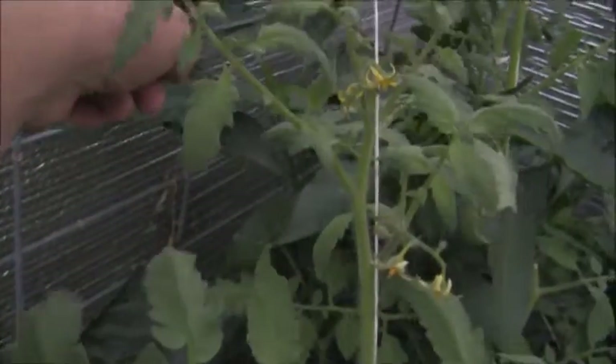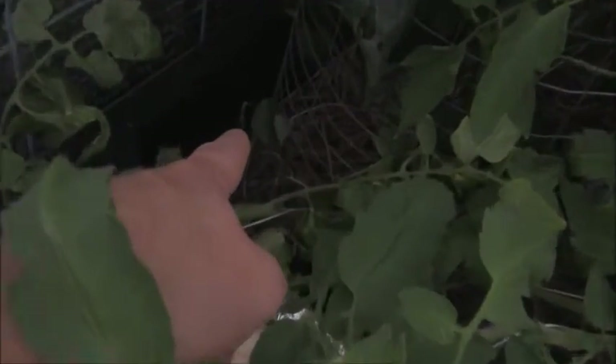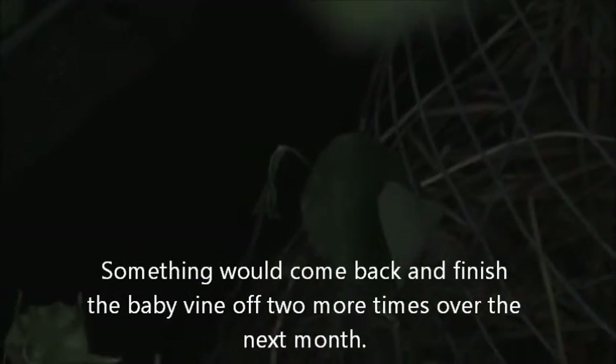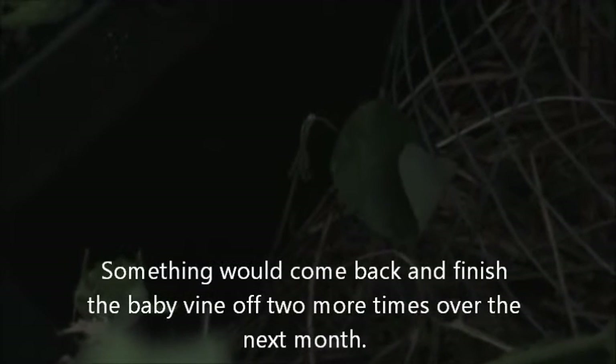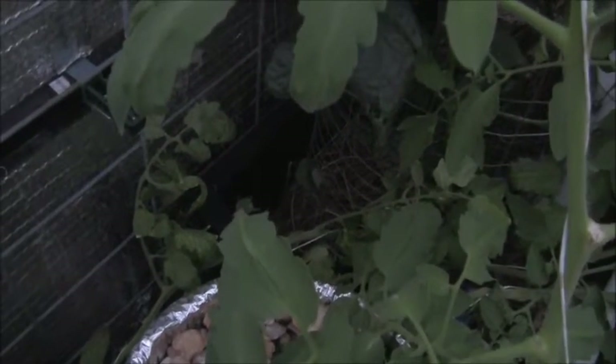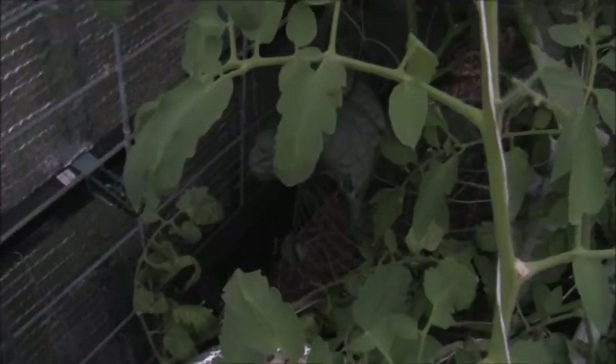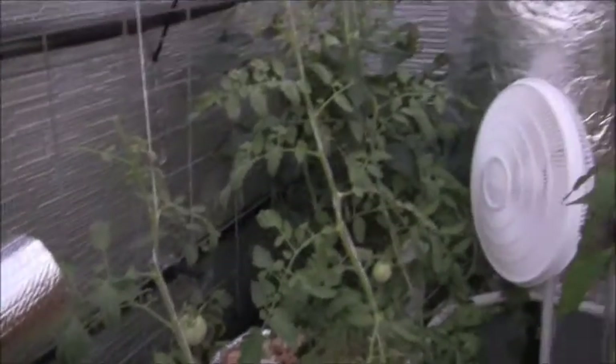My passion fruit vine actually grew — that's the base of it down there. It grew all the way up here and then something bit it off all the way down at the bottom. Now I've just got one little lone leaf on the vine. It was starting to take off, so it's pretty aggravating. It was the only one that germinated from seed — they're notoriously hard to germinate — but if it can store enough energy and bounce back, that'd be great. I wouldn't mind having a wall full of flowers and fruit from midsummer all the way to fall someday.